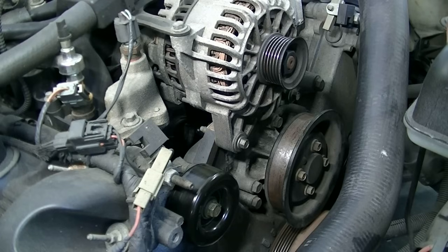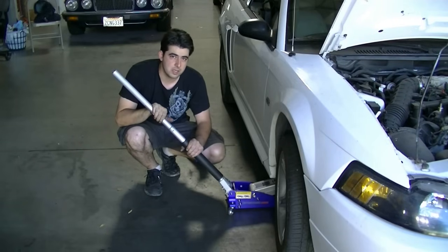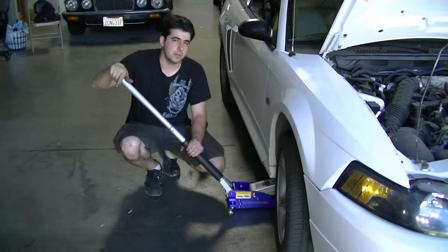Now we're going to raise the vehicle and go check our compressor pulley from underneath. It should go without saying — block your rear wheels, make sure your emergency parking brake is on, and the car is in gear if it's manual or in park if it's automatic.